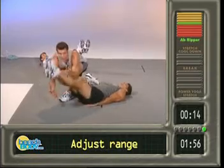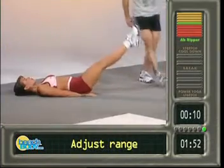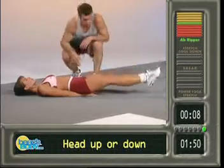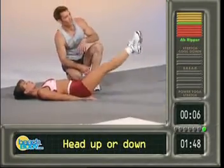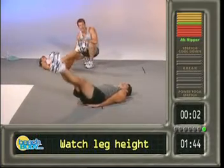Drop the hands down, doing short leg lifts. Let's see it — right in this range of motion. Go — bam, bam, nice, nice. These guys have their heads on the floor. If you'd like your head off the floor for more support for your back, that's fine. Seven, eight, nine, and ten.